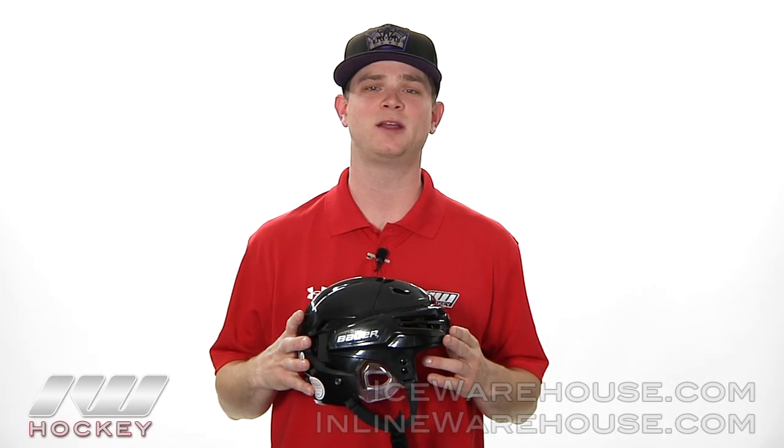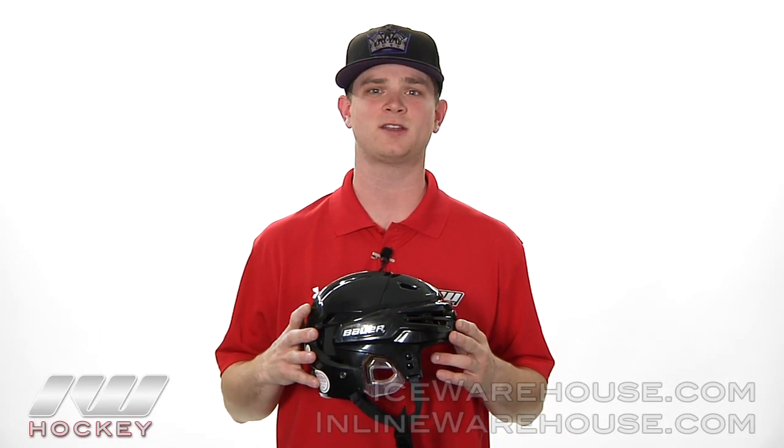Hi guys, thanks for checking out iDubHockey. My name is Charon and today we are going to take a quick look at the new Bauer React helmet.